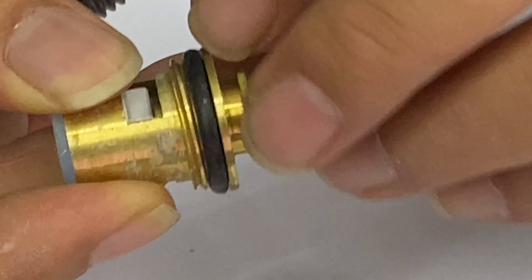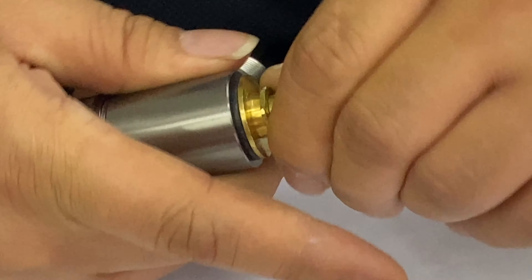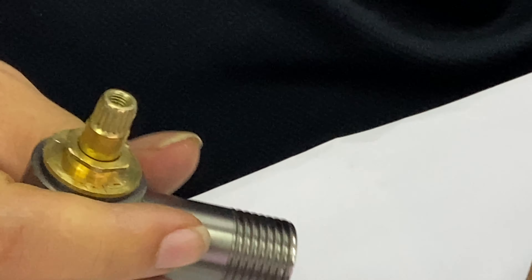This is the type — the shop type — this type of brass tap fitting. Now, there are two types: the brass type or the stainless steel type.